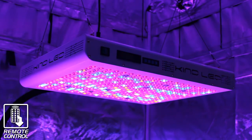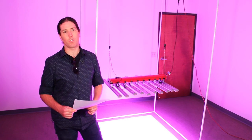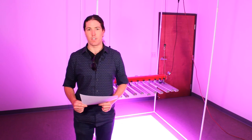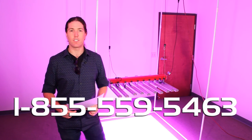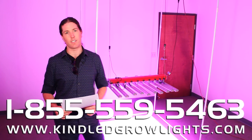These are features no other grow light offers. The Kind K5 Series XL1000 versus the BML Horticulture Spider 1200 and 1000 watt HPS — there you have it. If you'd like any more information feel free to contact us in the office; we'd love to hear from you. We're also available at kindledgrowlights.com.